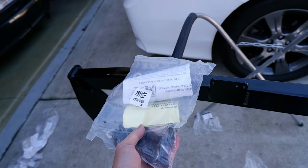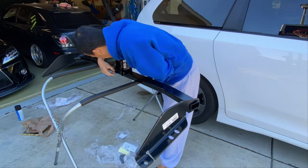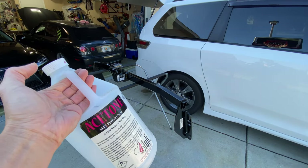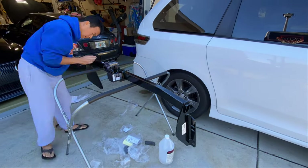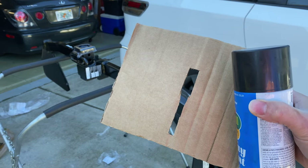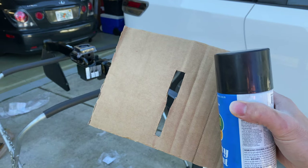I'm going to wipe some of the residue and sanding dust down with some acetone and then paint it. Since most of these are just edges and I don't want to get too much overspray anywhere, I cut a little slit in a piece of cardboard just to mask those edges when I spray paint them.